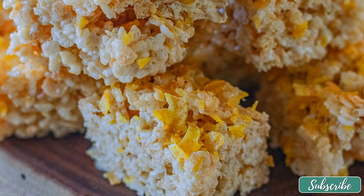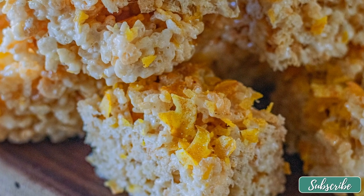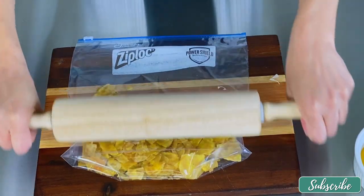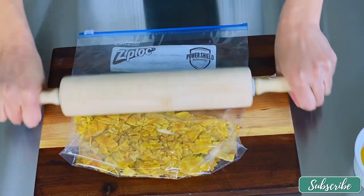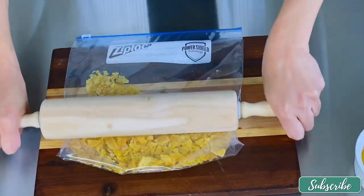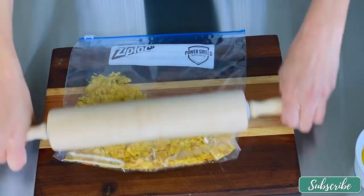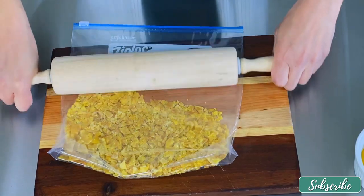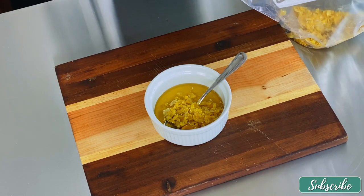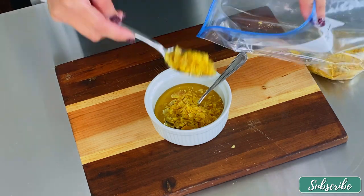A fun and quick recipe today: plantain rice krispie treats. We're going to start off by breaking up the plantain chips, which you can find at pretty much any supermarket. Once you're done crushing them, divide them in half. In a small container with honey, go ahead and add that first half of the crushed plantain chips.